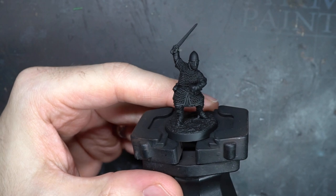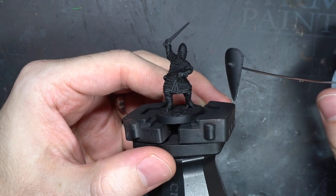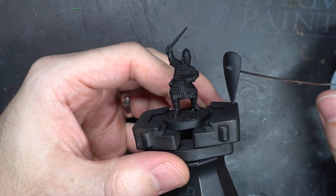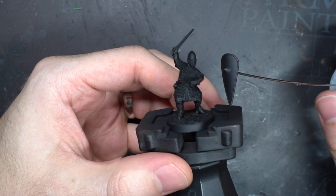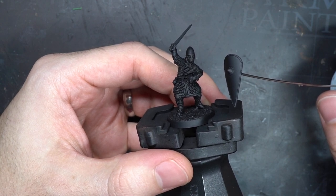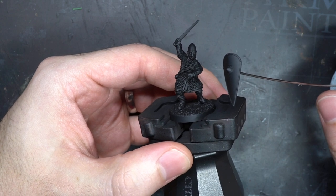My first step after building and adding the miniature to a base was the primer coat. This important first step creates a better surface for your paint to stick to, but by choosing a particular colour it also gives you a chance to make applying your scheme a little easier. This colour choice is often down to personal preference or the project you are tackling. Personally I went with a black primer and applied it with my airbrush. This black base colour will help with achieving some of the deeper shadows of the model. But feel free to choose whatever base colour and application method that you prefer. You may have also noticed that I kept the shield separate, which just makes painting both the Norman and the shield much easier.